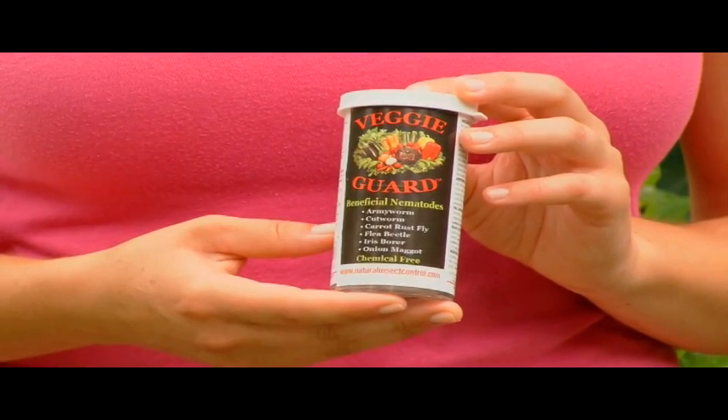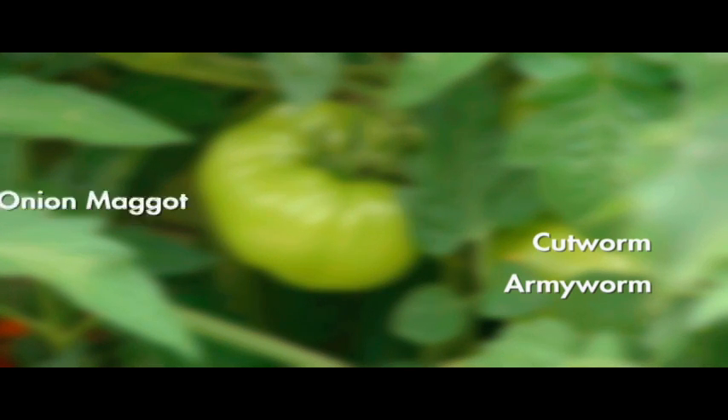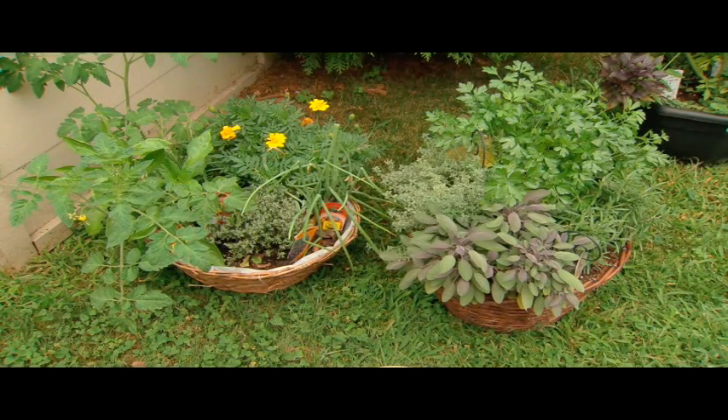That's why they've created VeggieGuard. VeggieGuard is a combination of beneficial nematodes to do just that. VeggieGuard is great against armyworms, cutworms, onion maggots, carrot weevil, and even iris borers. Just be sure to refrigerate them until you're ready to use them.